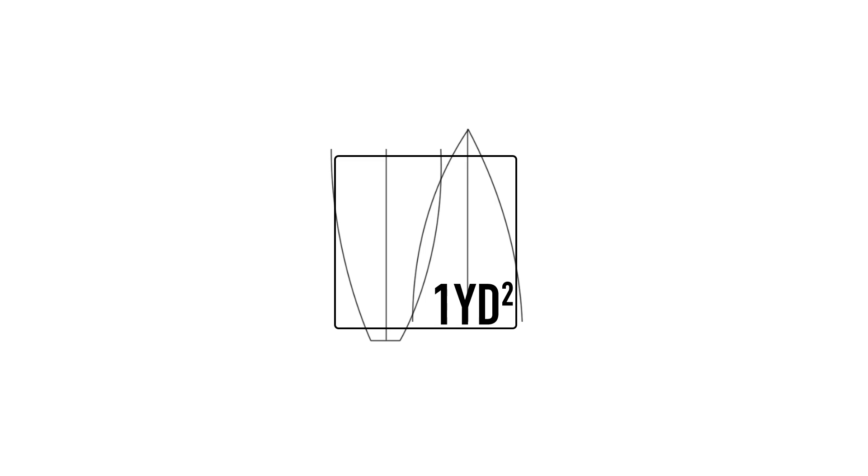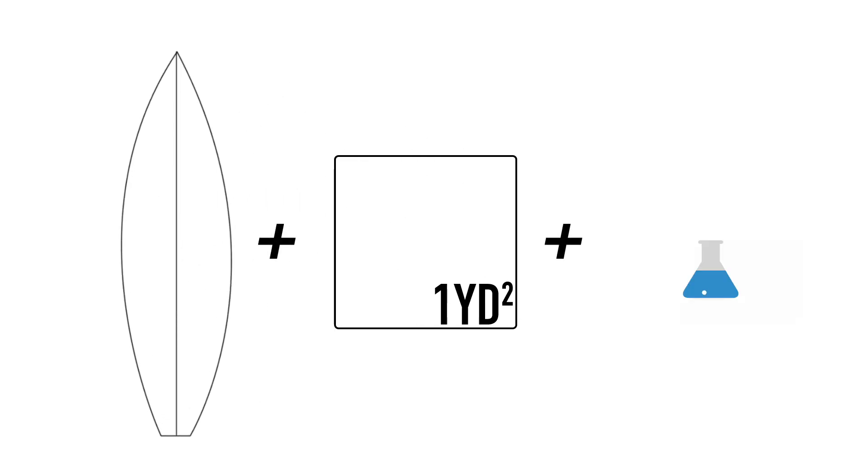The only complication is that those are dry weights. Heavier weaves will soak up more resin, and removing excess resin is an important part of the process. A good glass job should balance the cloth and the resin about one to one, so a yard of four ounce cloth will use about four ounces of resin.